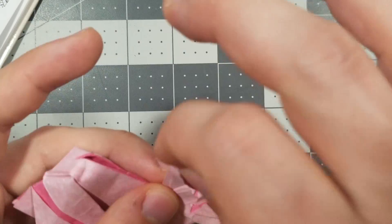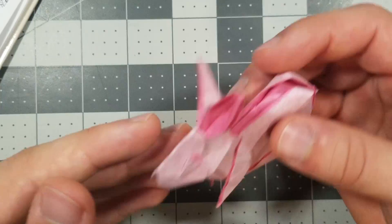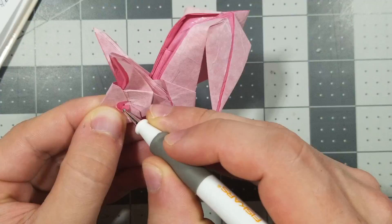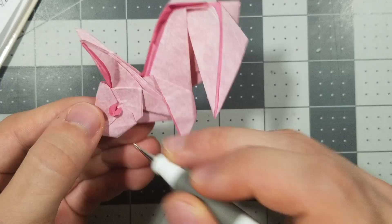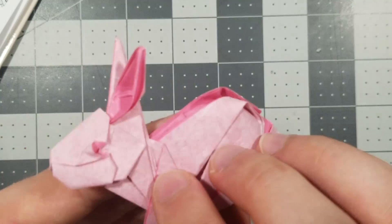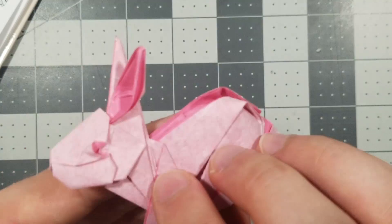Those are the ears, and now we just need to do the eyes. It wants us to shape the eyes. I'm going to use this tool — essentially just create a valley fold here. This will be very difficult if you're using smaller paper. We're just going to valley fold this edge over. And we have our rabbit. Hopefully you can make the eyes look cuter — mine look kind of creepy, but it's okay.